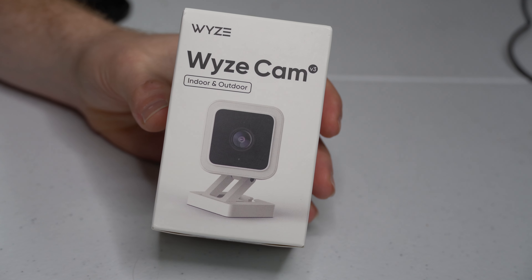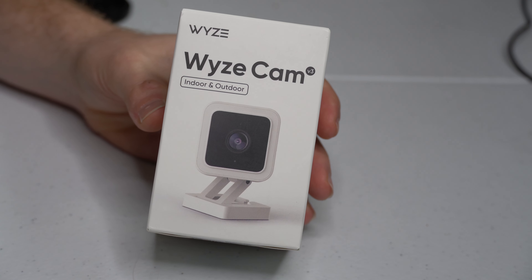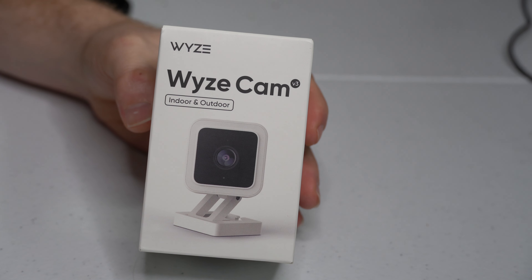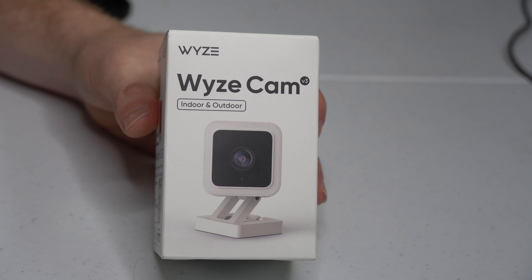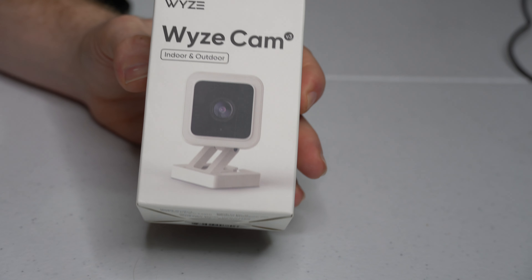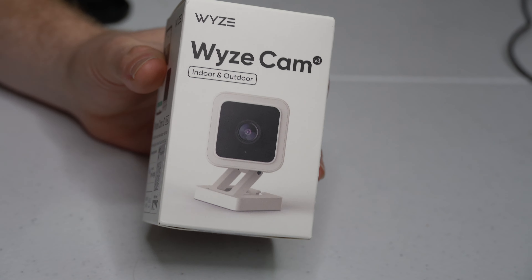Hey guys, welcome to another video from TDC Reviews. Today we are doing a quick review and unboxing of the Wyze Cam V3. This is your typical smart home security camera. If you're watching this video, you might be wondering what makes this camera different from its competitors, what features stand out, and what is the key takeaway for why you should buy this and not another one.